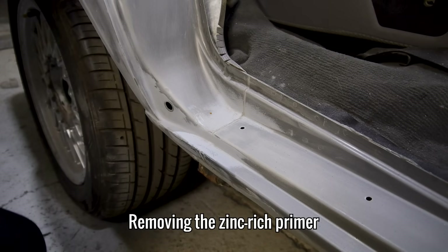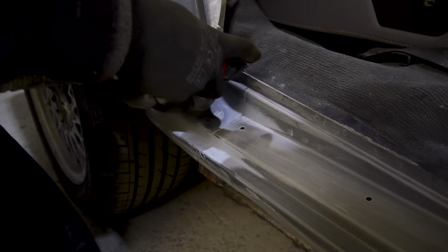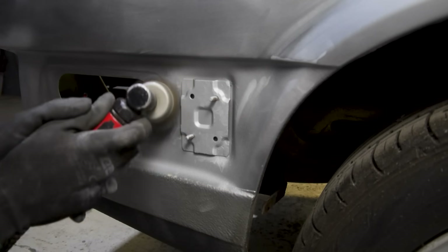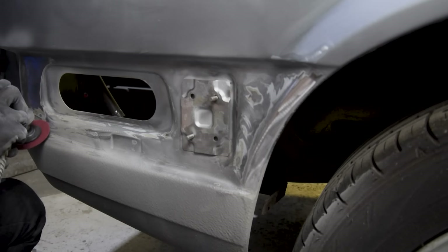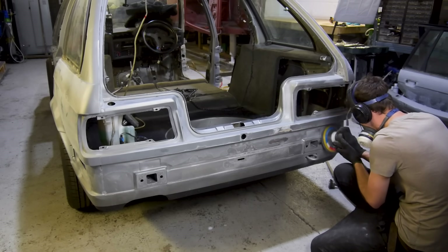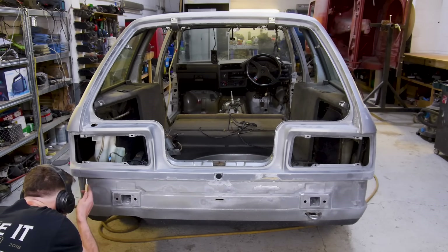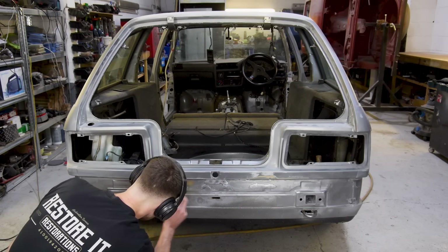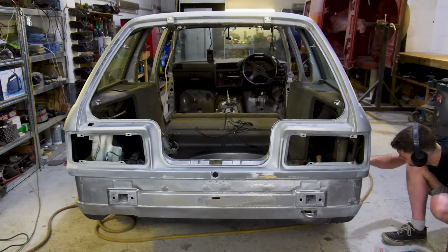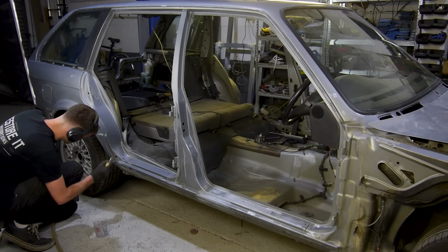So the one thing I didn't think about when I applied all of this zinc-rich primer, which must be removed before I even think about painting, is how to remove it. At first I tried a soft wire wheel, which was slow and left some behind. I then tried sanding it off, which worked better, but it was a lot of effort as most of the spots had to be done by hand. But thankfully, I found out that thinners does the job incredibly well and takes a fraction of the time, especially with a Scotch-Brite pad. So I'm going around the entire top section of the car with a brush and a pad to remove any trace of zinc-rich primer.